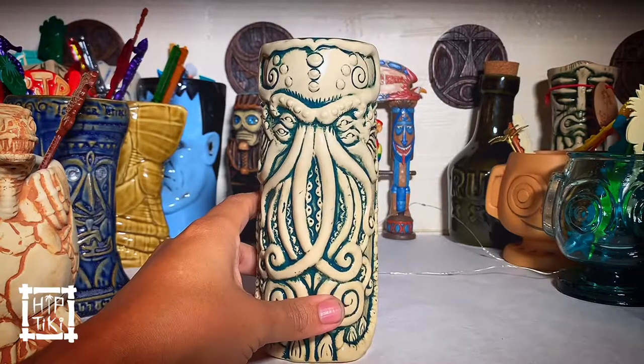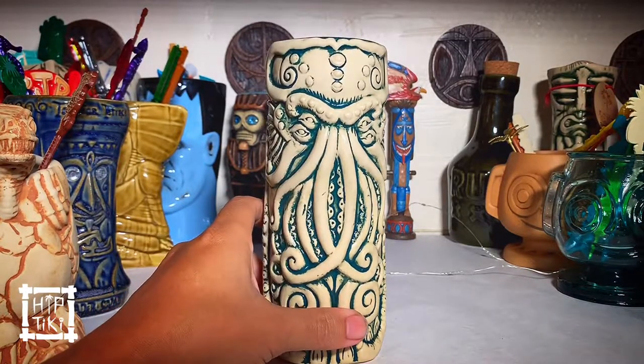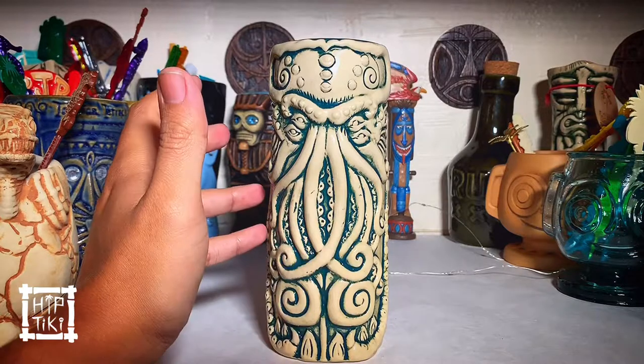These aren't available anymore, but they came in a variety of different glazes like Mondo usually does. But this is a great mug to have if you're a fan of horror themed mugs of any kind, especially if you go to Tiki bars — it's a great one to take.